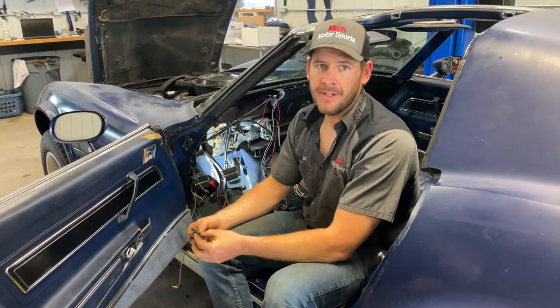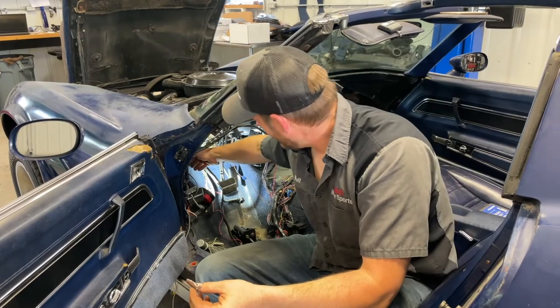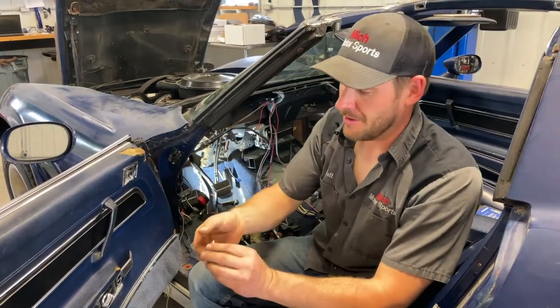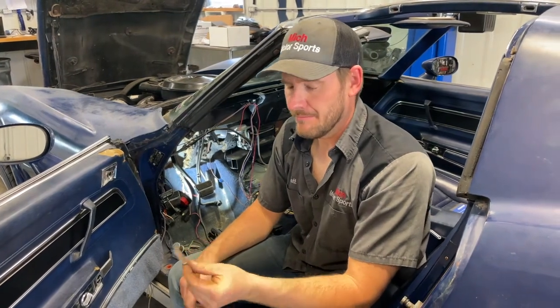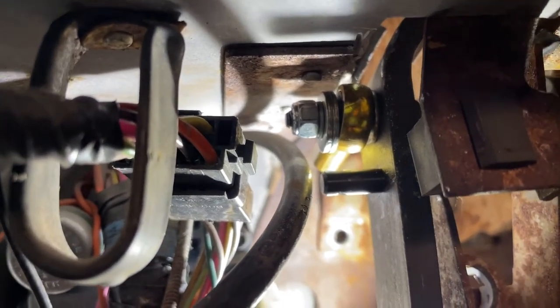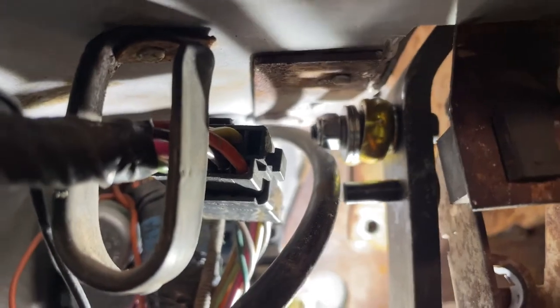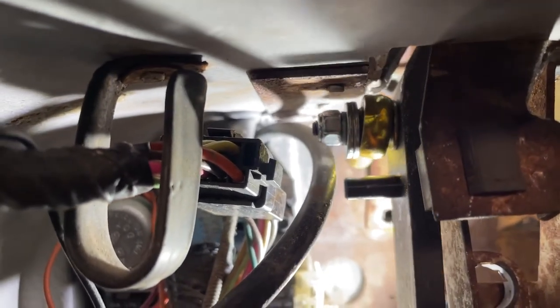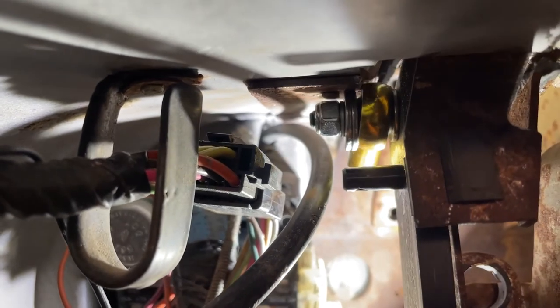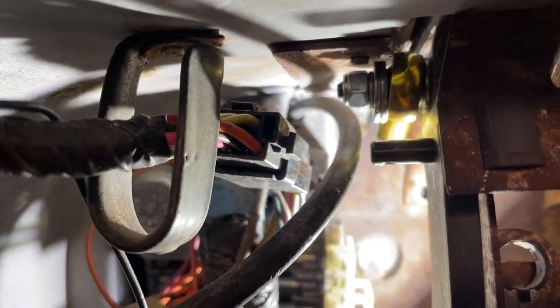We've got the clutch pedal mounted. We wound up having to trim this corner off the pedal box — the heim joint was hitting it, so the pedal stopped about two inches before it would return all the way. Not really a big deal; I don't think it's going to hurt the structural integrity of the box. You can see the heim joint was touching the bracket that the pedal box mounts to, which is glued to the body. So we had to cut that little corner off, and now the heim joint has as much travel as it needs. It's hitting the stopper, which is right there.